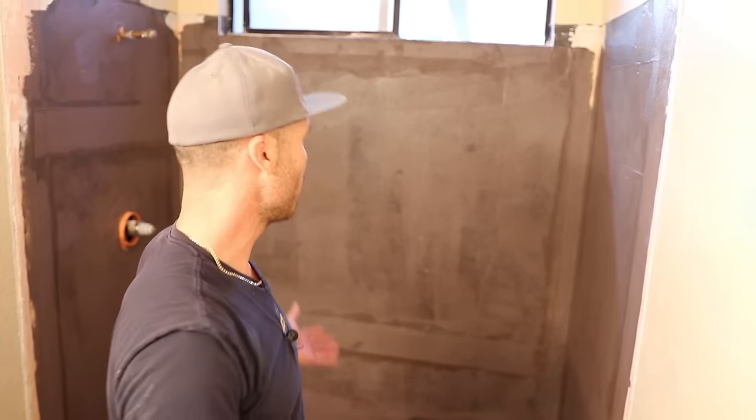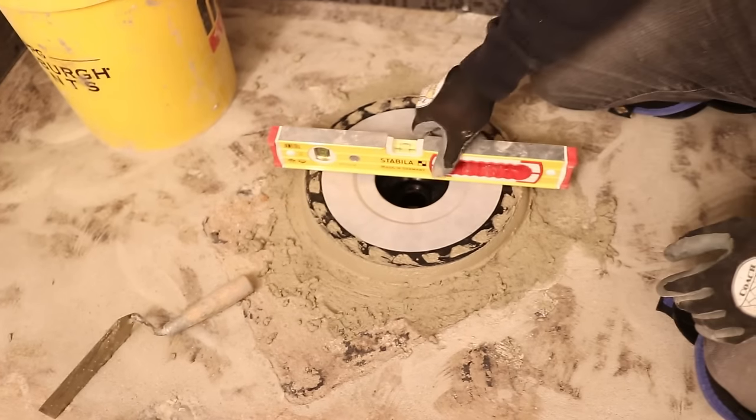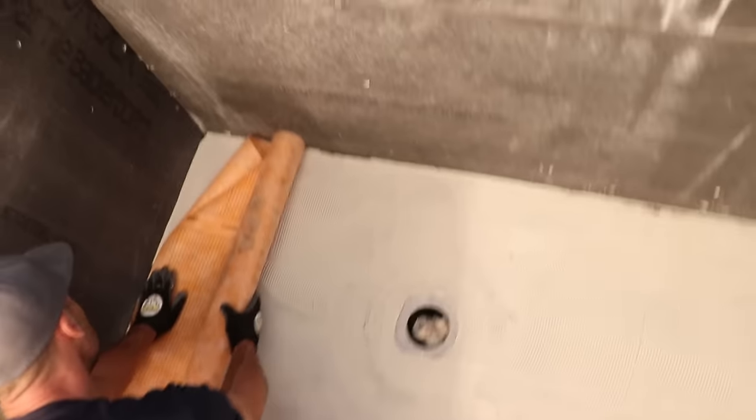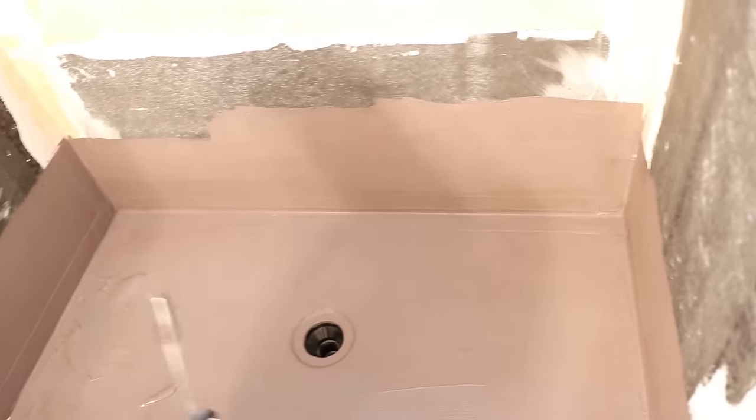In a day's worth of work, we came in, we got the dent shield up, we got the pan floated, we got the drain set, we got the curb set, we got the KERDI over it, and we got a coat of 8 Plus 9. So this is ready to water test in about three or four hours.